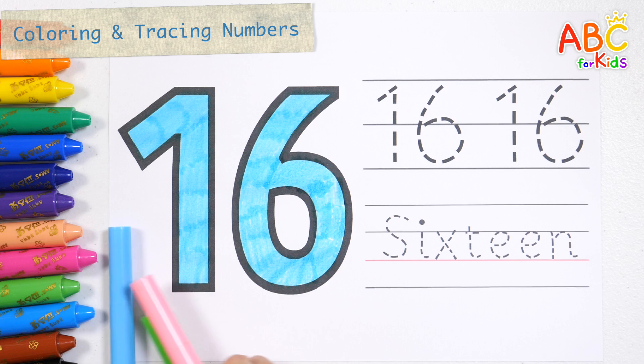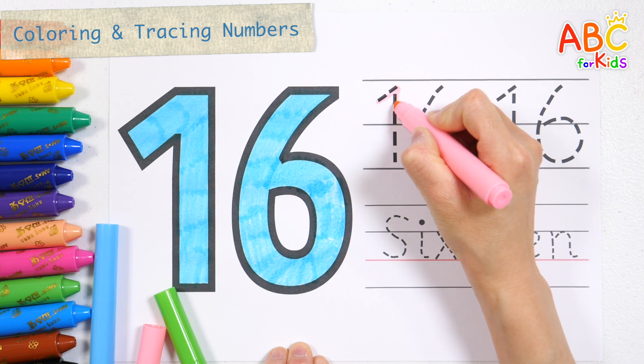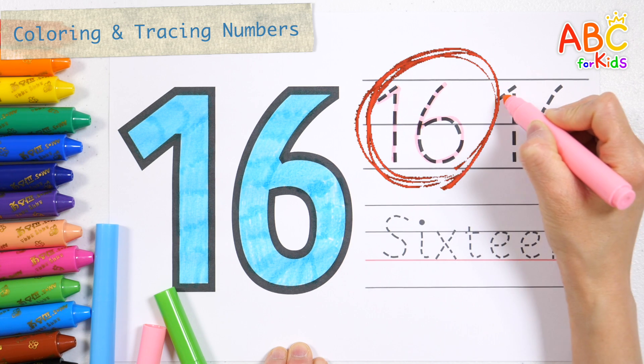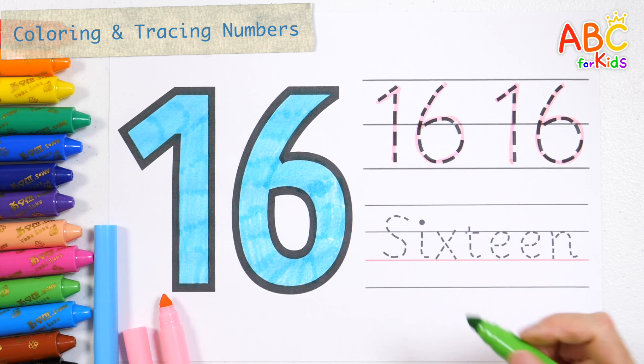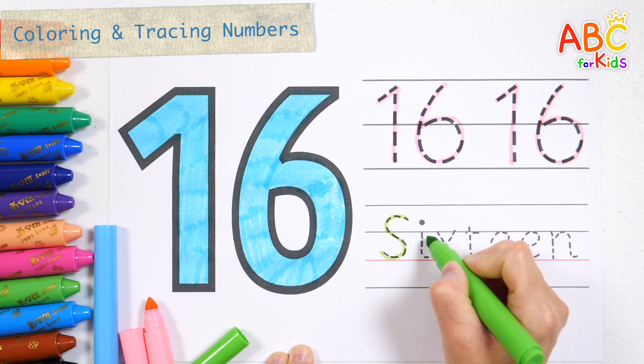Shall we write twice along the dotted line with a pink pen? This time, let's write with a light green pen.